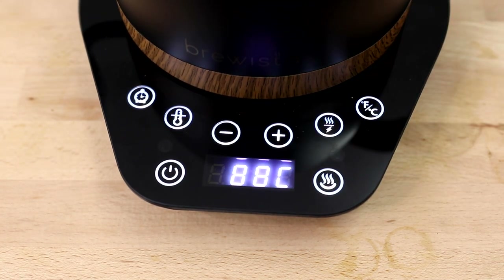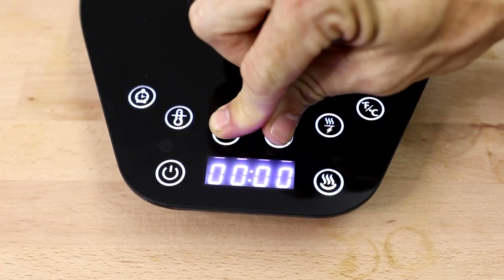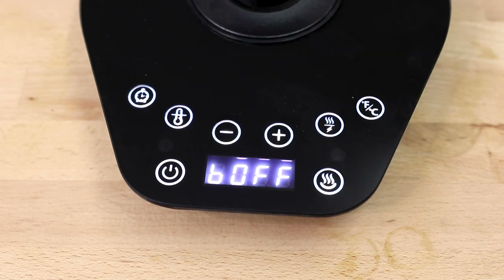For those who prefer quieter operation, you can turn the beeping off by removing the kettle from the base and holding down the plus and minus buttons at the same time. That's the Brewista Artisan Gooseneck Variable Temperature Kettle version 3. This is a very ergonomic kettle for brewing tea or coffee — fantastic looking with the capacity to be your go-to kettle for all hot water needs. Leave any questions in the comments below, hit the bell icon to stay notified of new videos, and if you enjoyed this video hit the thumbs up. Thanks for watching, we'll see you next time.